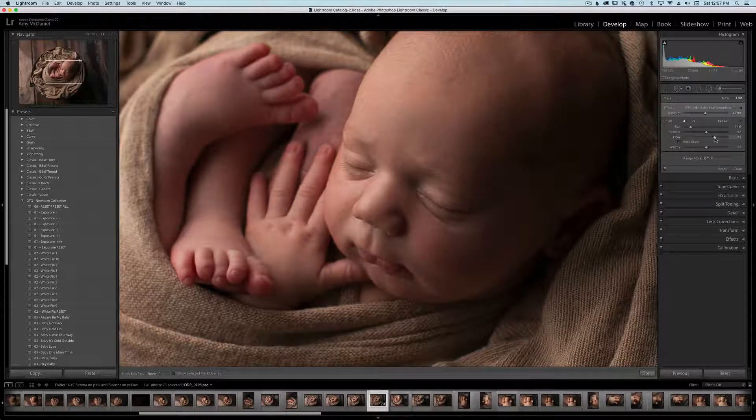I'm going to bring my flow up a bit more and my opacity. My computer can't keep up with my brain or my hands, so bear with me. You want to avoid his eyes, his eyelashes, his lips of course. And then I'm going to give him a little bit over his head — he's got a lot of little bumps up there. Don't just smooth out their faces; I also get their hands and feet just a little bit too.